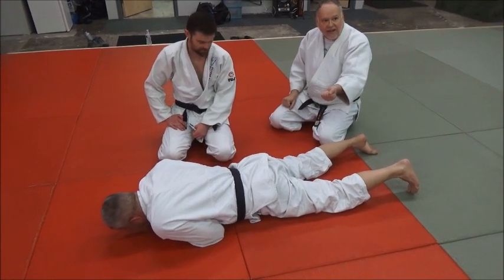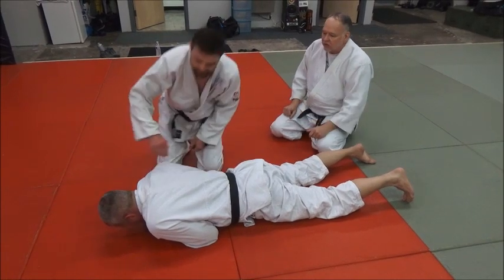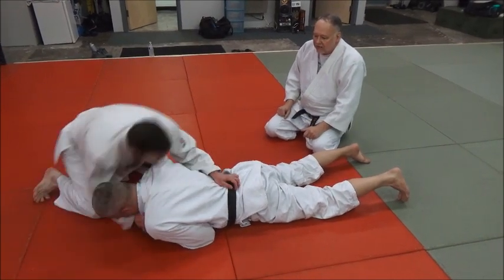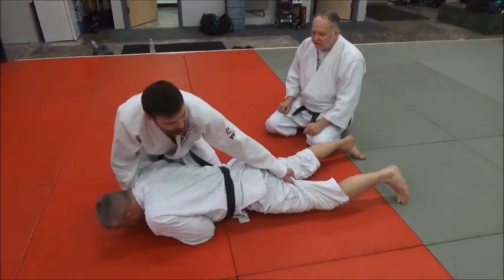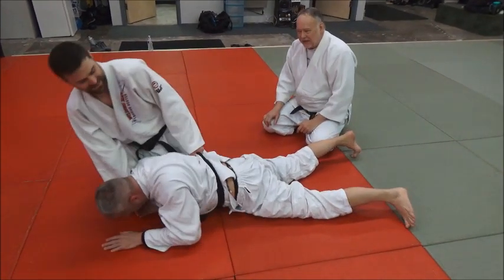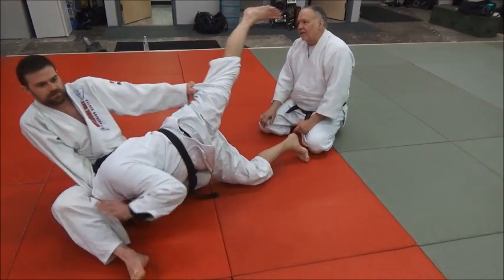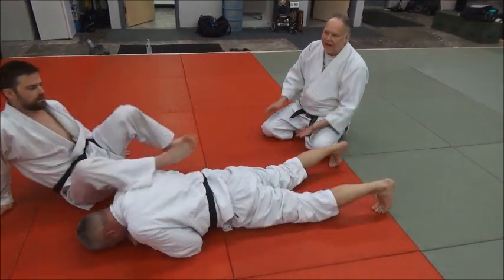Either one is fine, but the go-to move is the belt — that's the best handle to lift with. You want to lift them up at the waist; it works a little better. I'm showing you these variations just in case the belt doesn't work well enough. If you try it and it doesn't work, grab the pants instead. Try to lift the belt first; if Mike just doesn't lift up, then grab the leg — it's a good back-up move.